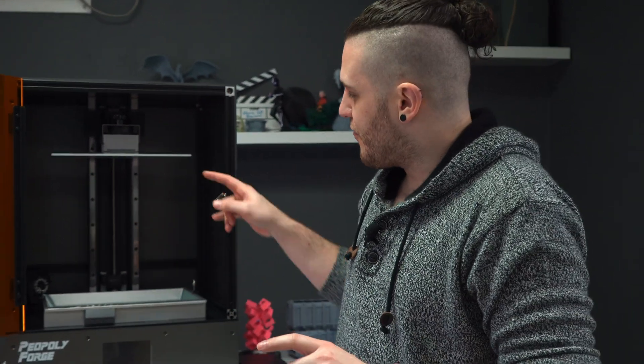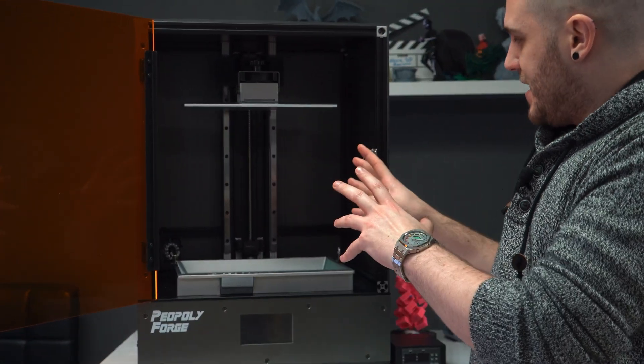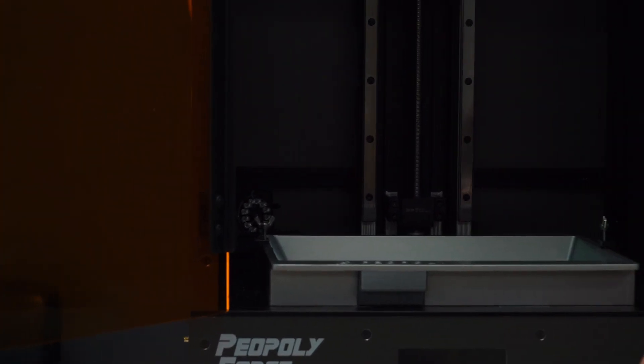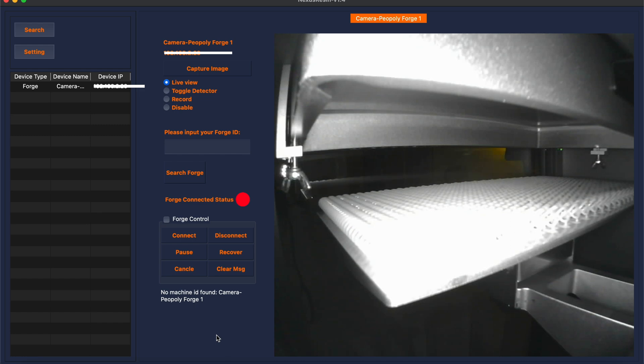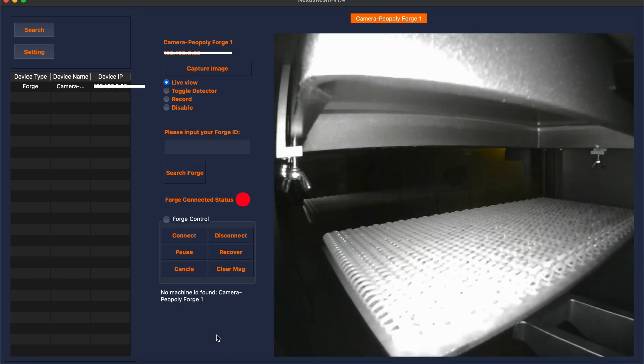Probably the most interesting thing you'll notice is this camera in the back. Piopoly has added this and I don't know how I feel about it, honestly. It feels a little bit not-so-clean. The unit itself is quite nice — it has an adjustable focus lens, is infrared capable and normal light capable as well. It's wireless, so it can stream to my laptop, and it doesn't even need to be connected to Wi-Fi — it makes its own connection. It's a really interesting feature, but if it was implemented a little bit better and especially if it was integrated, I'd be much more interested. At the moment, I find the camera is just a little bit meh.